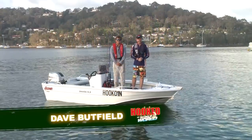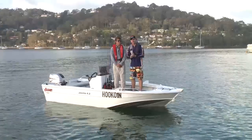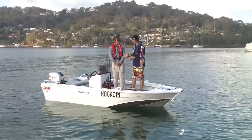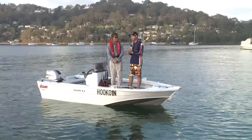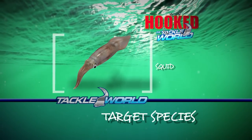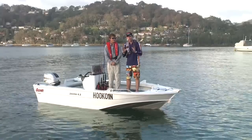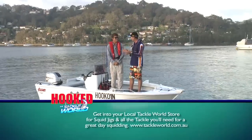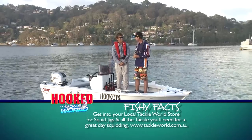Welcome back to Hooked on Tackle World. I'm Dave Buttfield. This week I've caught up with a good friend of mine and a regular guest on the show, Peter LeBlanc. Mate, it's great to see you. We're in beautiful Pitwater and it's a perfect day. Today we're going out for squid - something that anyone can do. You don't need a big boat, you don't need to spend a lot of money on tackle. You need a squid jig, a boat or land base, and go and have some fun.